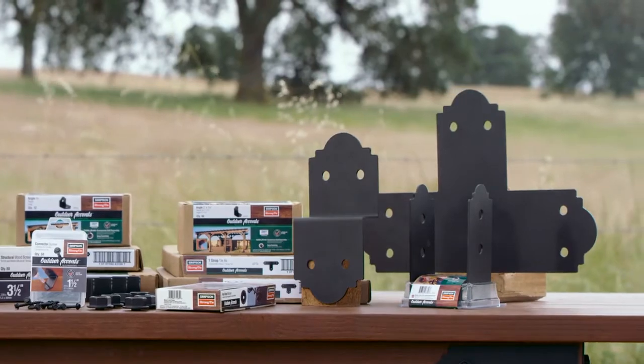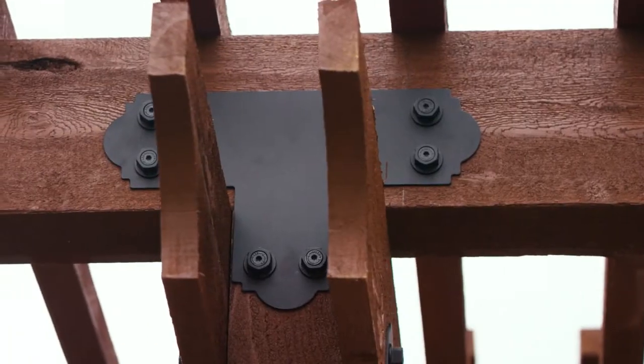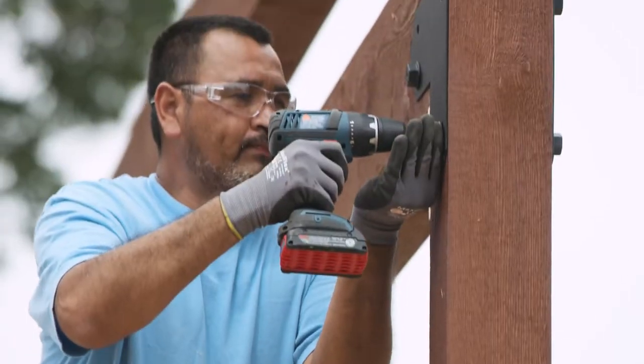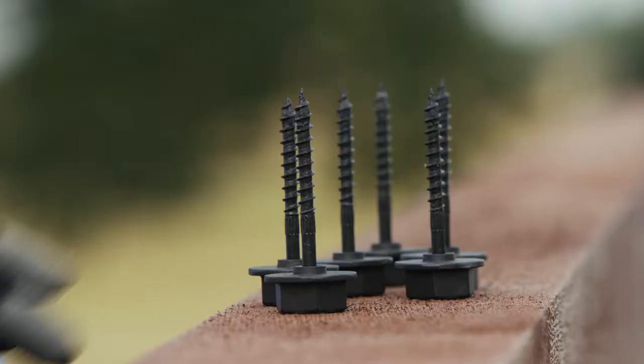The Outdoor Accents Decorative Hardware line by Simpson Strong-Tie brings style and lateral strength to your outdoor living space projects with these T and L strap ties and angled connectors.